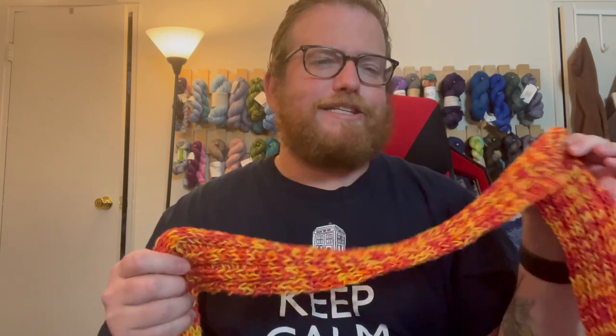If you haven't tried looking at Hobbii, I would definitely check them out to see if there's anything you like, because they've got some good deals — they always seem to have a deal going on with some of their yarn. I'll put all the information in the link below in case anyone's curious. If you have any questions, make sure to like and subscribe and I will see you next week. Bye!